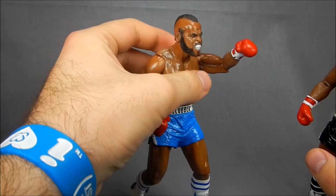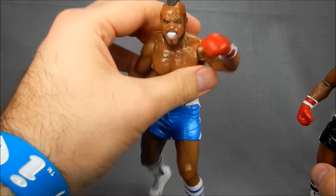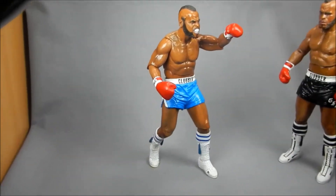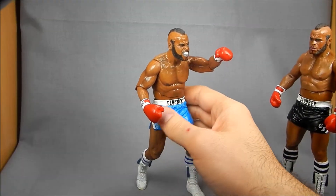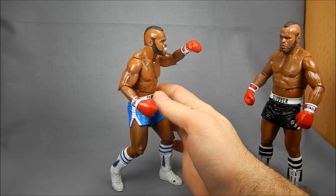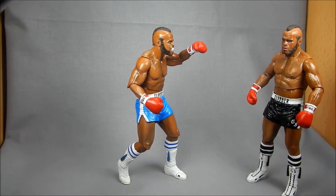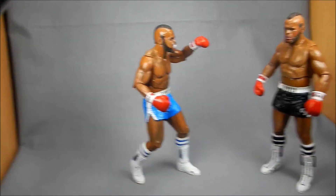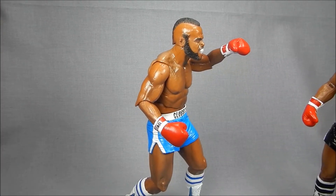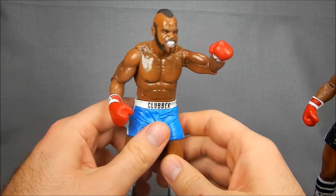Here's a shot of the other Clubber Lang, the fighting Clubber Lang, so you can get an idea of how the articulation works. He's actually posed on his rear toes — just so you can see how good a balance this guy actually has. I normally am not a big fan of the toe thing just because it usually means people fall over more easily. But I actually like it in this line because it makes sense for boxers because they pivot so much. Very cool.